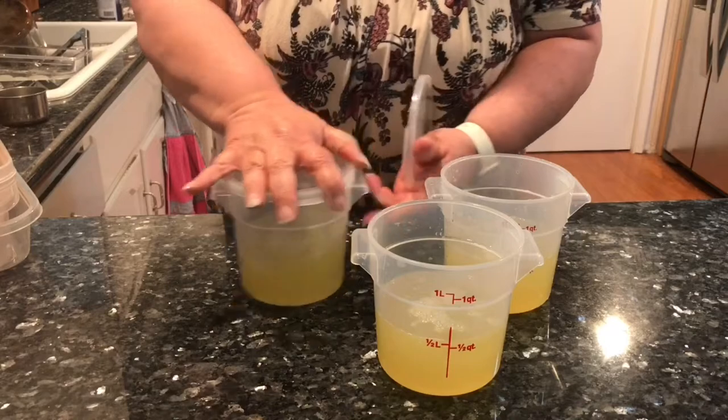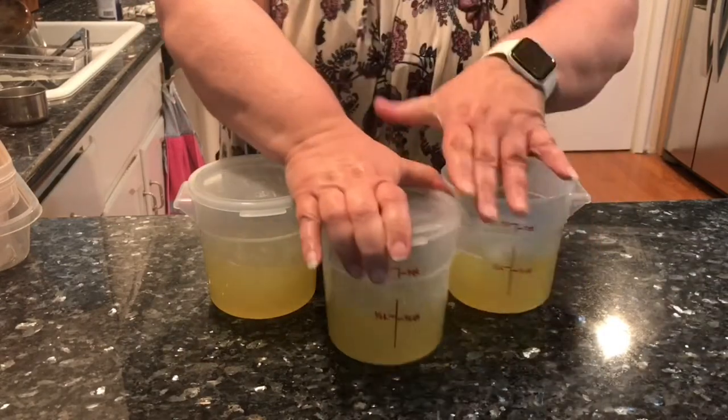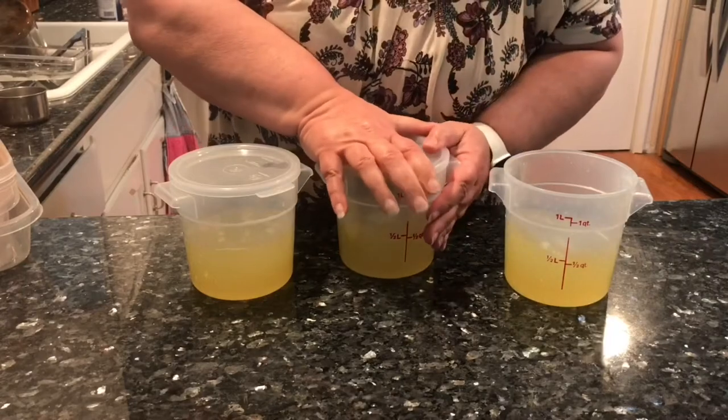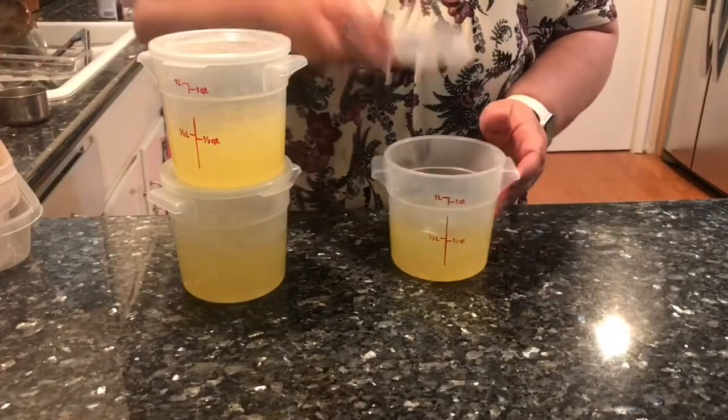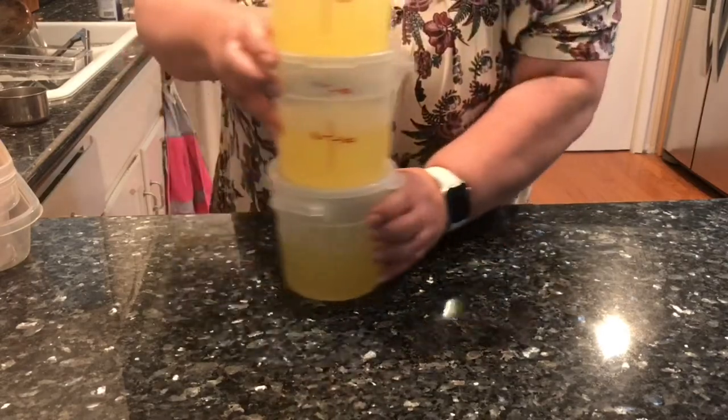I will just save these until I'm ready to add the club soda just before serving, then they go into the refrigerator.